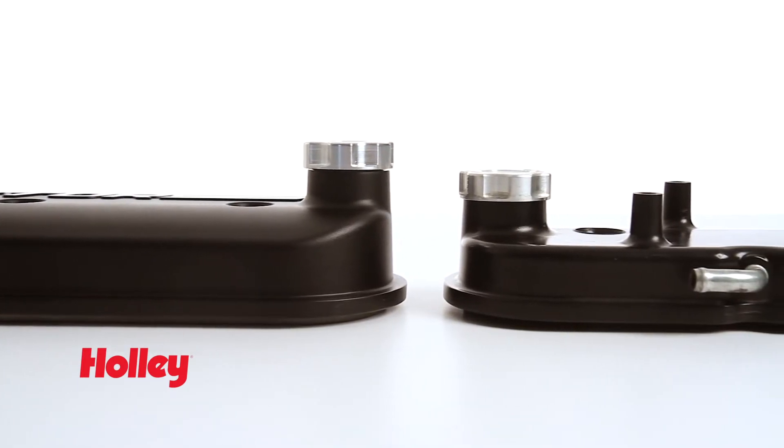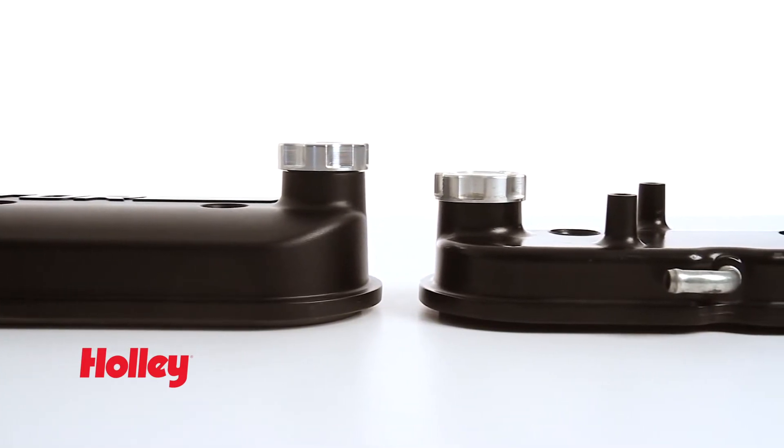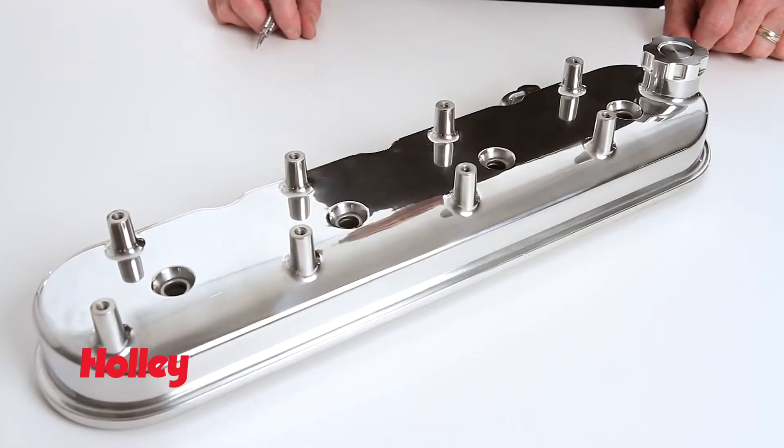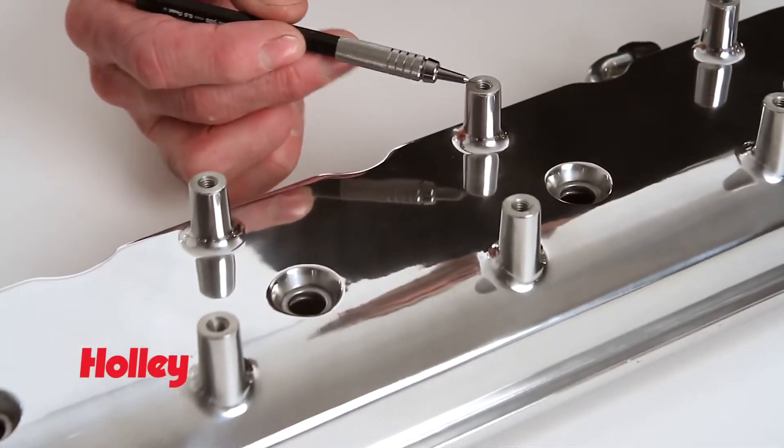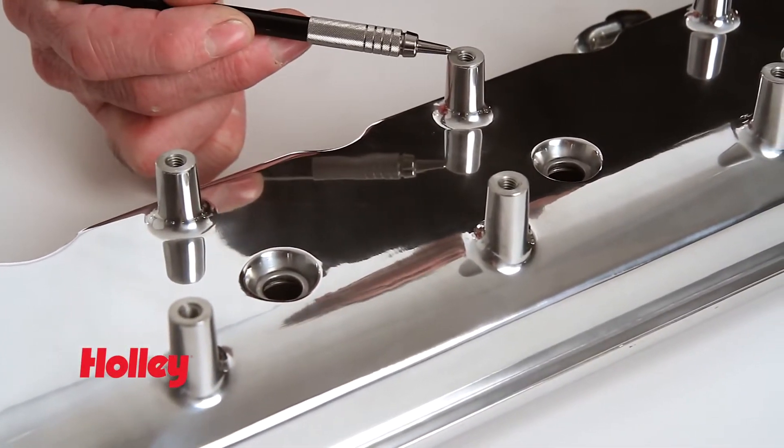Both models are designed to fit the popular LS 1, 2, 3, 6, and even 7 engines. Our tall version features Holley's signature integrated coil mounts for coil-on-cover applications using the standard 72mm bolt spacing.